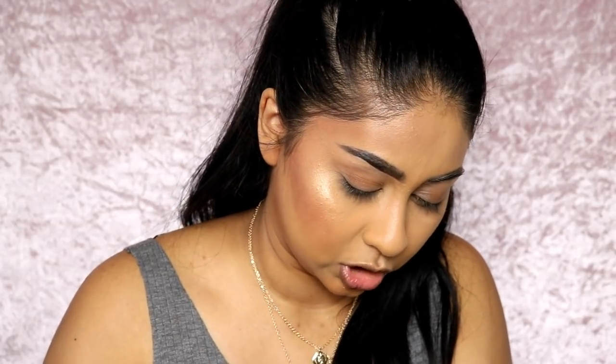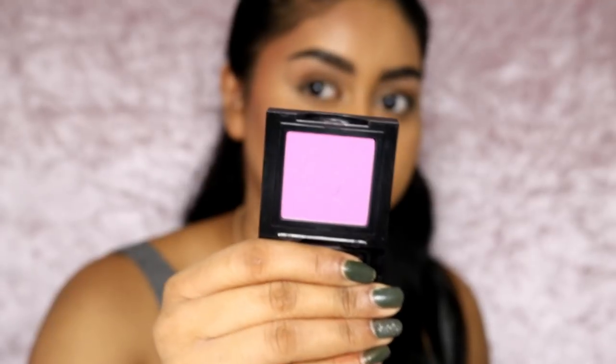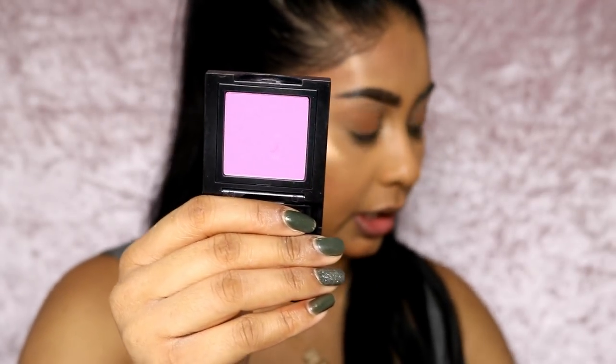Now we're doing the bronzer from the Huda Beauty palette on that side. What I prefer to do is put a matte bronzer and then pop a cream highlighter on top - it works best like that. Some of you asked if the bronzer is as shimmery as the highlight - it is, but because it's darker it acts more as a bronzer. Light reflects on it in a darker way so it reads more as a bronzer for my skin tone. Then just to balance it out, I'm using a matte blush - the Bobby Brown one in Pale Pink - because I don't like mixing too much shimmery stuff.